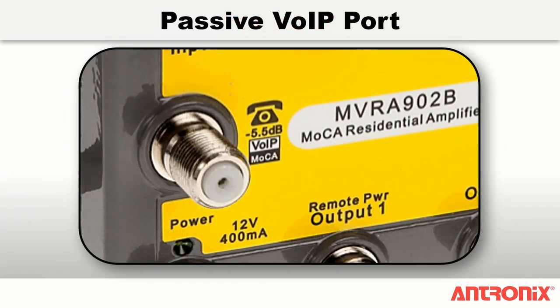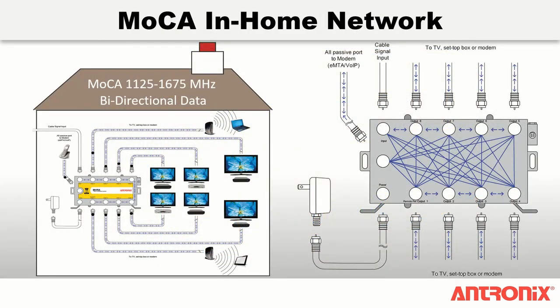Each amplifier has an internal passive VoIP port and a self-terminating switch which provide bi-directional RF performance between the input port and VoIP port even when power is disrupted. MVRA amplifiers allow seamless communication and ensure maximum data rates between the MoCA-enabled in-home devices. A MoCA bypass provides communication between 1125 and 1675 MHz to and from the MoCA VoIP port and all of the amplified output ports.